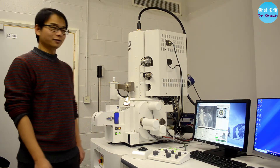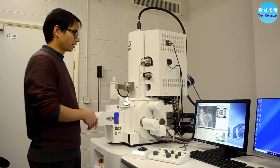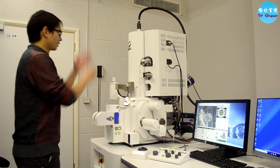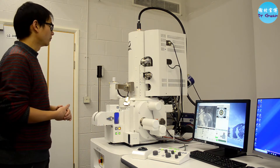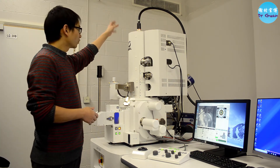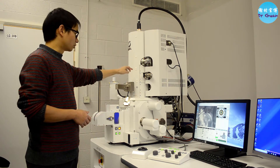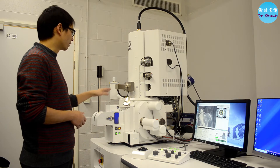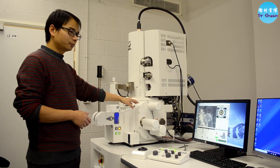Good morning everyone. My name is D-Kai Kuan. I'm the administrator of this SEM equipment, which also includes the EDX detector and the EBSD detector. This is the JEOL 7900F field-emission SEM microscope, which is quite different from the FEI systems we have previously used. That is the electron column, the condenser aperture, the objective aperture, and a series of electromagnetic lenses. Here is the stage motor.